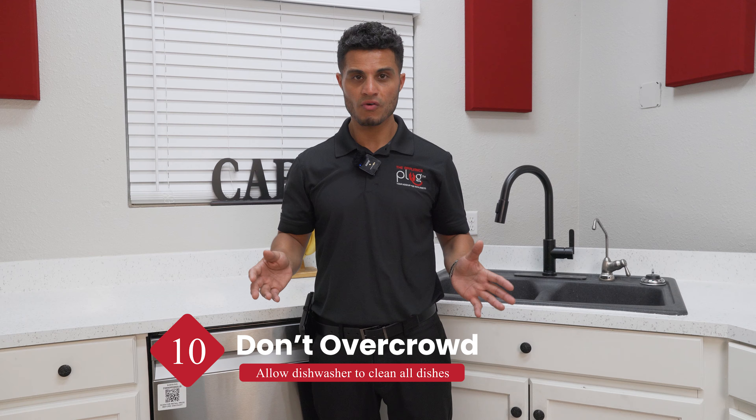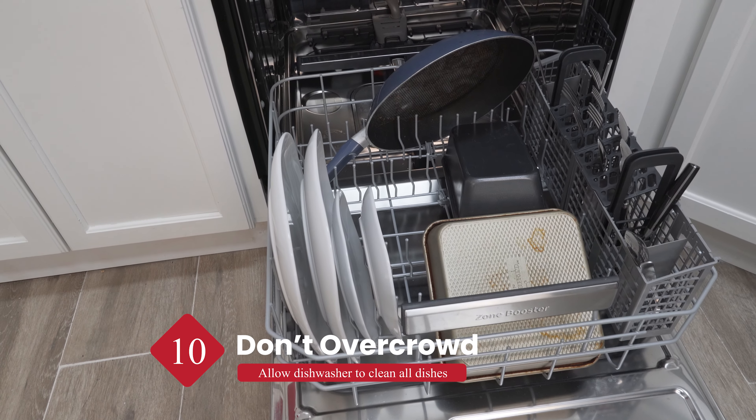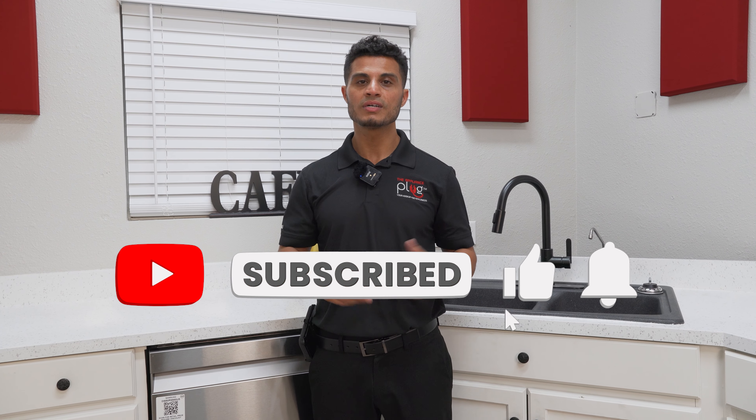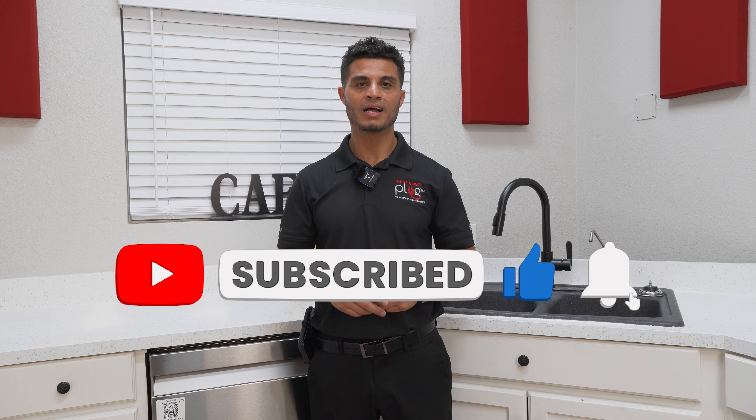Finally, it's important to remember not to overcrowd your dishes. This way, your soap and water can circulate freely, creating the most efficient and effective clean. If you found this video helpful, hit that like button and subscribe for more content like this.